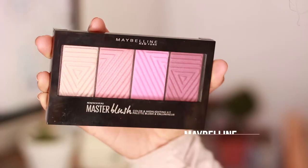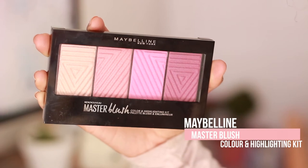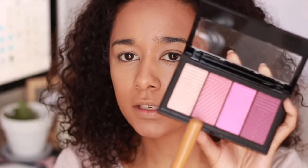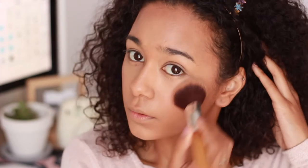For blush I'm going in with the Maybelline Master Blush Contour and Highlighting Kit and I'm going in with this pinky shade. Then I'm going to set my under eyes and the areas that I highlighted with a pressed powder.